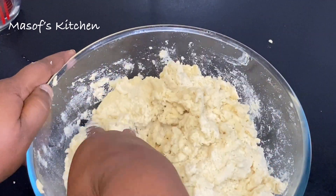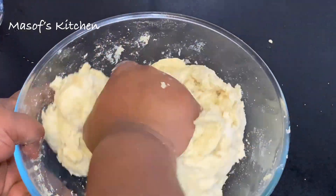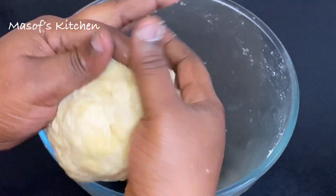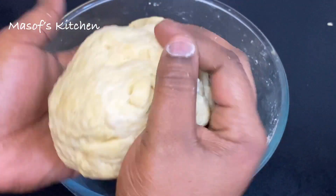To my returning subscribers, God bless you — I appreciate your support so much. Just look at this — that is the texture that we're going for. So I will divide my dough into three parts; I'm doing this just to make it easy when I'm rolling it out.